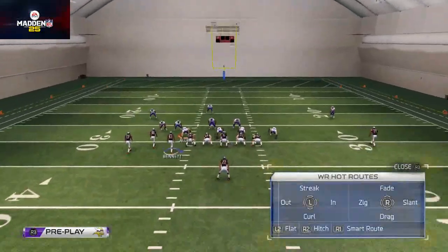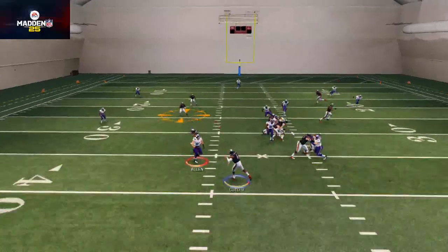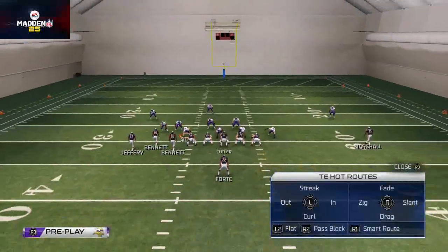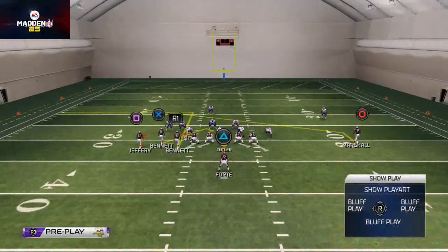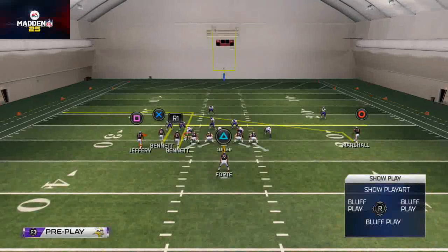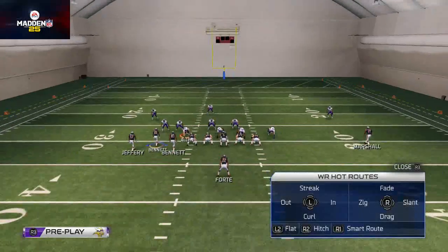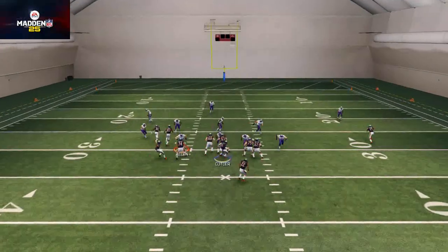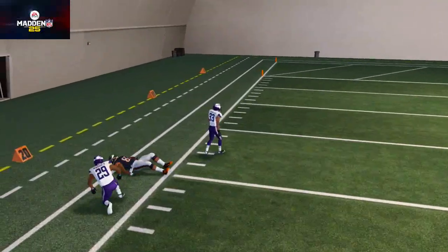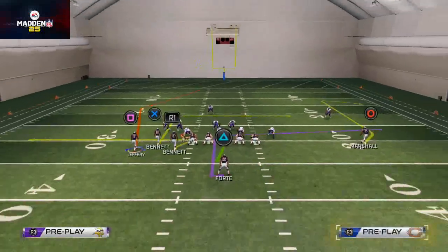We want to continue using the same motion even when passing - that's what a scheme is. We get the defense going one way, then go another. You might also put Earl Bennett on a hitch and Martellus Bennett on a smart-routed out route, so he won't get pressed. Those hitch routes suck down the zone, opening up the out route - the spacing becomes really effective.